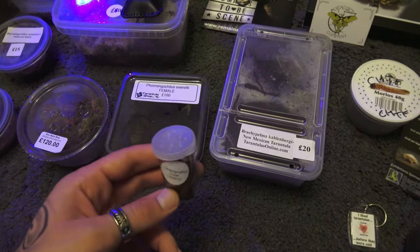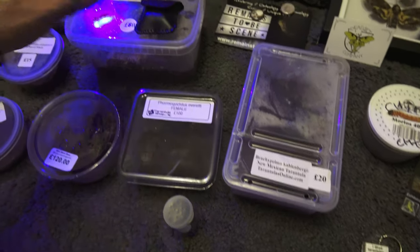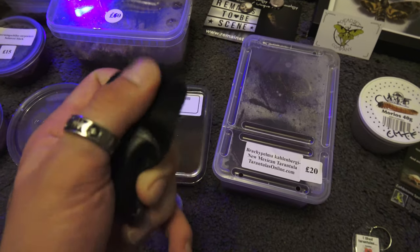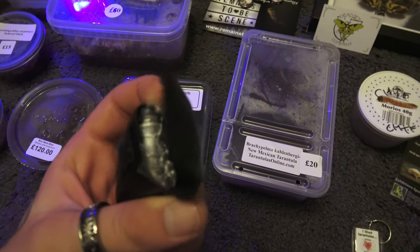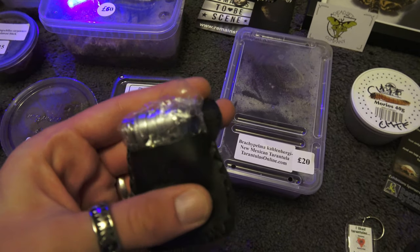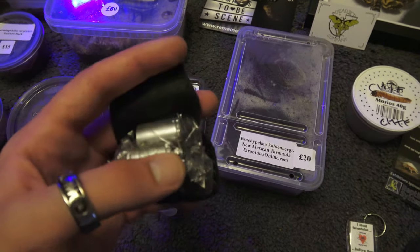We picked up a sexing scope that the wife bought me. I do have some lenses already but she's got me a proper sexing scope from Spider Shop, which is cool — thank you to the wifey.